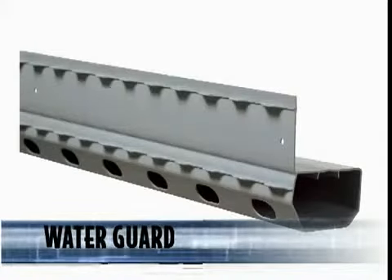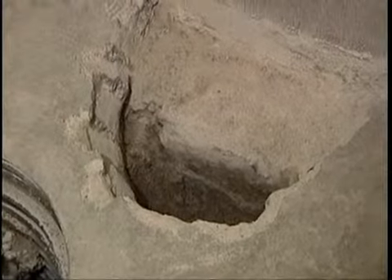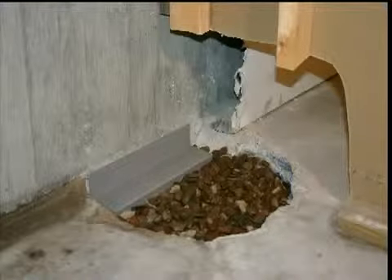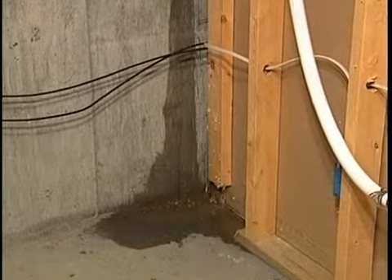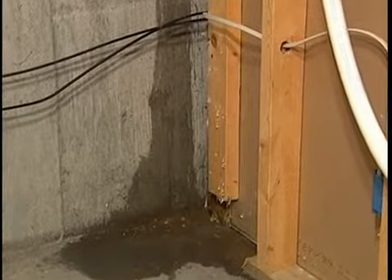Our Water Guard subfloor drainage system is manufactured for existing homes. The FlexiSpan wall crack repair can drain directly into the specially engineered wall drain flange on the patented Water Guard system in existing home situations. FlexiSpan can also drain into the existing stone aggregate or footing drain under your basement floor. In many cases your installer will create a small dry well under your floor that works perfectly. Your installer will consider crack size, leakage amount, and structural considerations among other factors in determining the appropriate action.